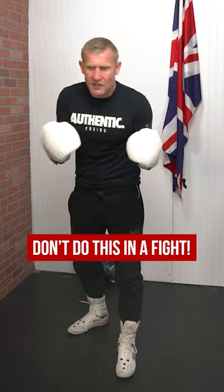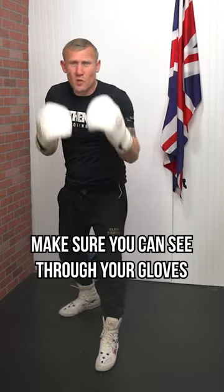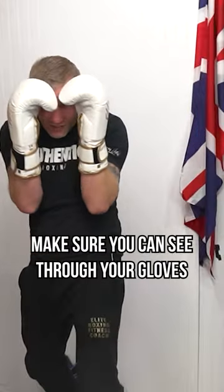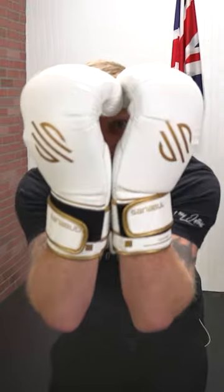When someone is throwing a punch at you, often we'd try to get out of the way. If you're doing the block as a defensive move — which is still a great defensive move — just make sure you can see through your gloves and not covering too much, because if my hands are here like this, I can't see what's coming around the sides.